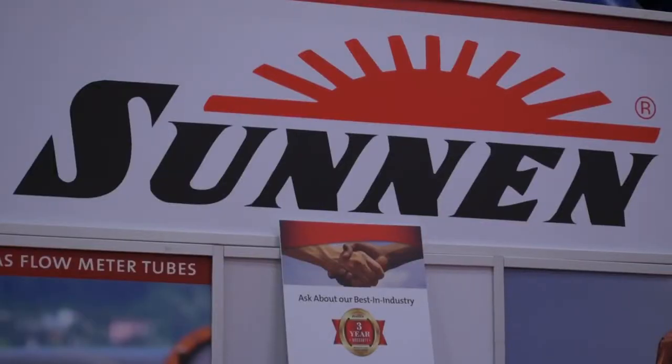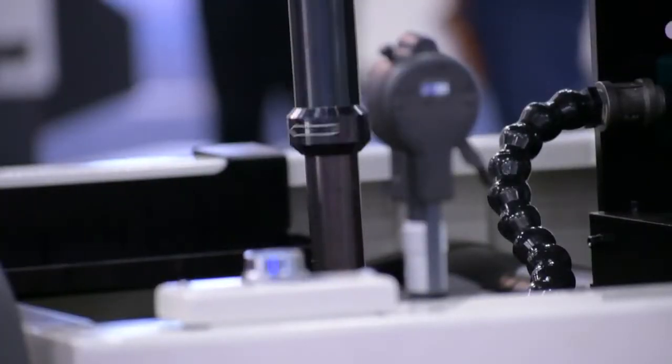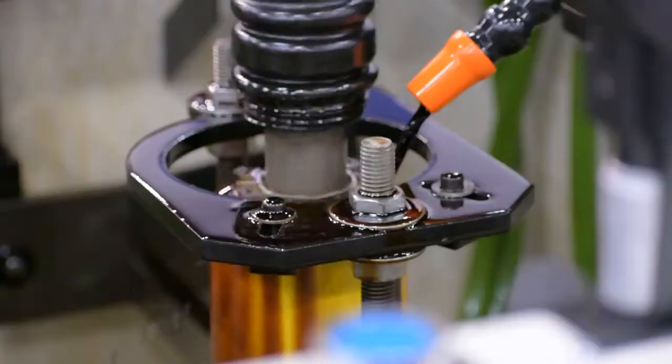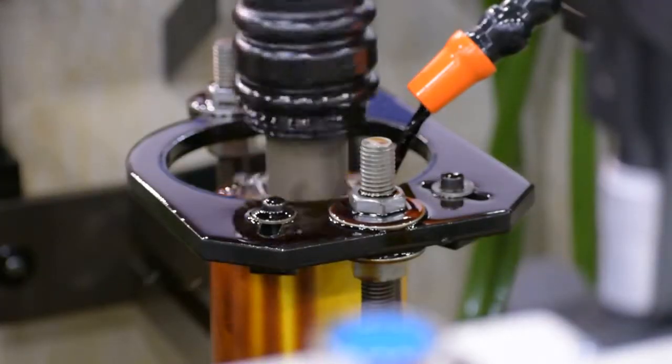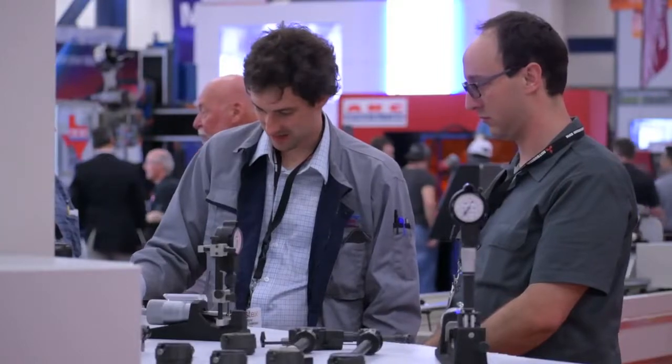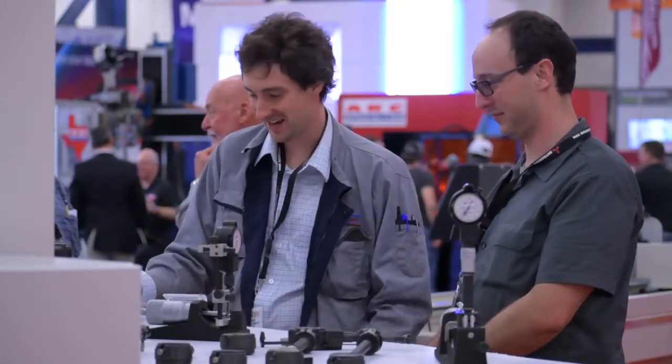I'm Tom Dustman, the International Sales Director for Sun & Products Company based in St. Louis, Missouri. We're here at Hustex 2019 and we're exhibiting our latest horizontal and vertical bore finishing technology. We are introducing our small bore technology with our model HTE 1600 machine, and we also have our recently introduced SV30 model vertical machine.